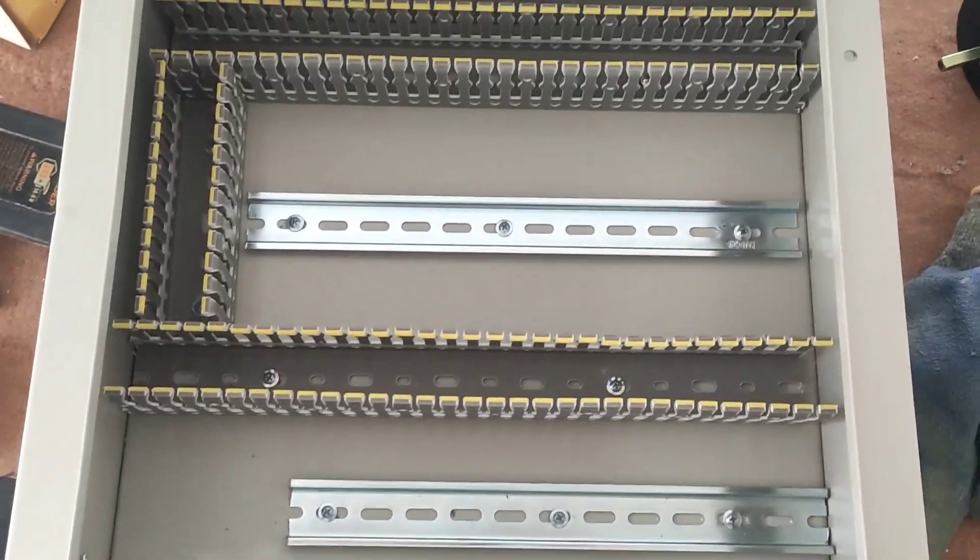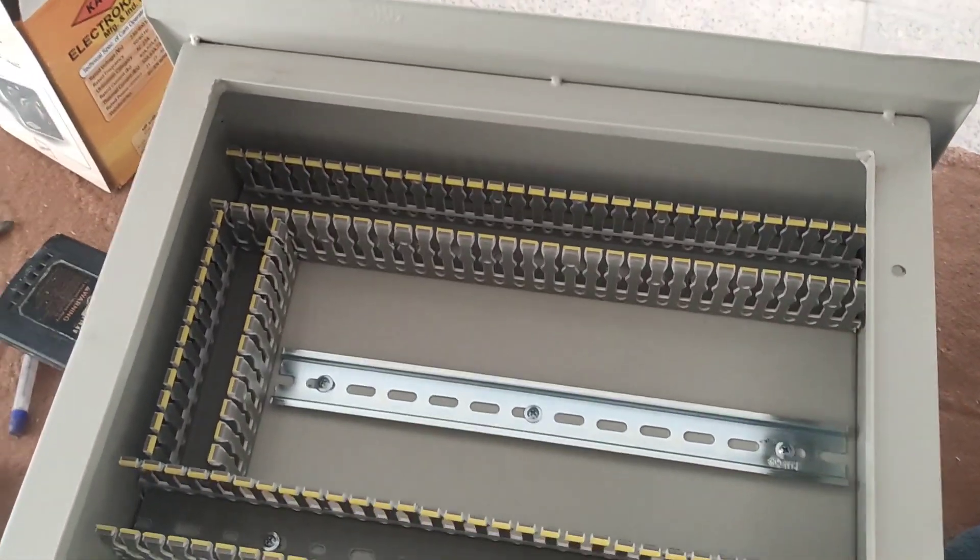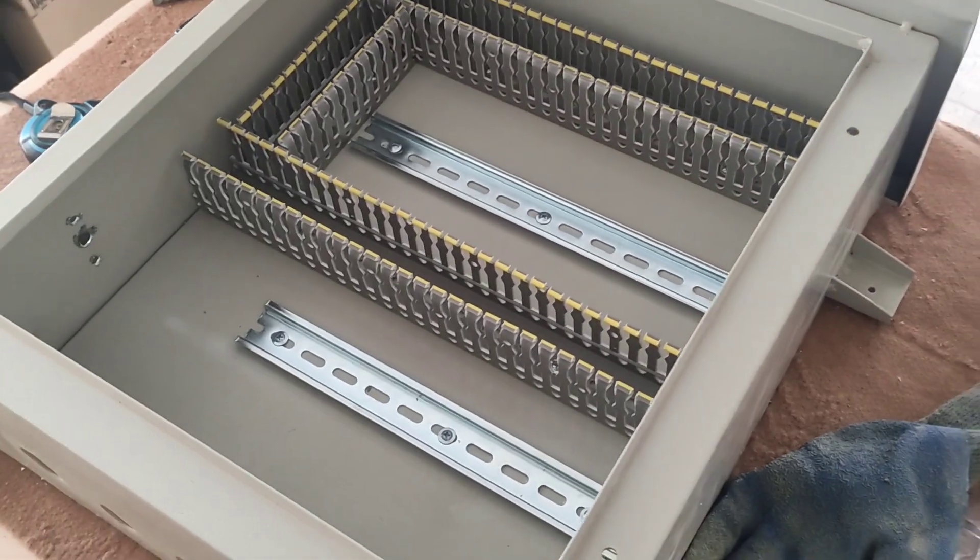The installation of rails and ducts is finished. Now we install the equipment in the electrical panel.